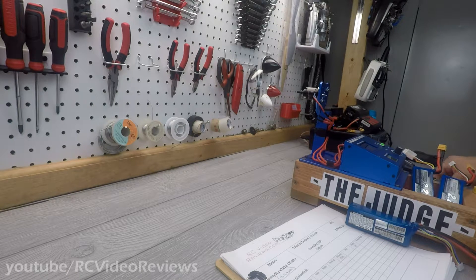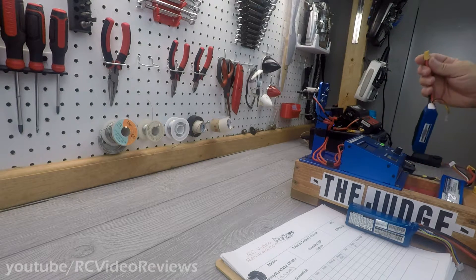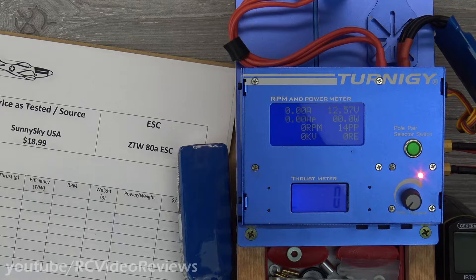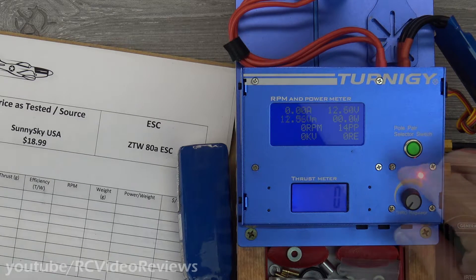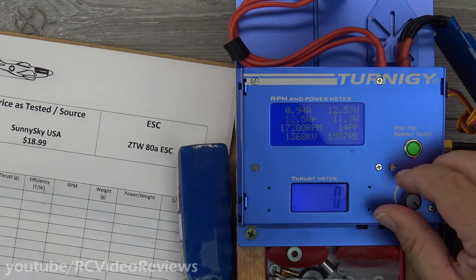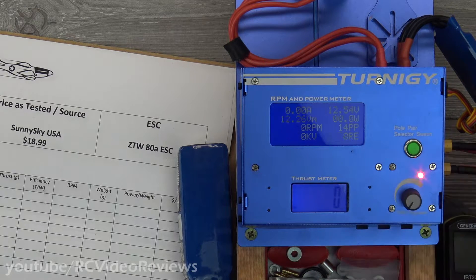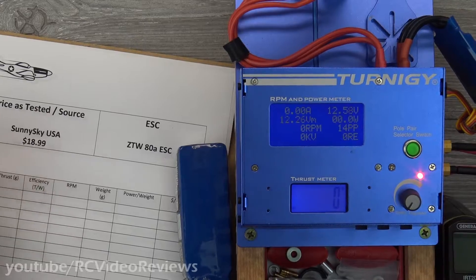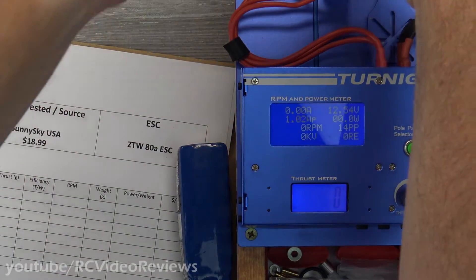I've got a couple of freshly charged 3-cell packs. I'm going to plug one in and get a KV reading. We know my meter reads about 150 KV high. On the unloaded KV test I got 1368, and it's supposed to be 1250 — so yeah, that's right in there. I'm going to stick with 1250 because that's the manufacturer's spec. We know my meter reads a little high. Let's get a prop on it and test it out.